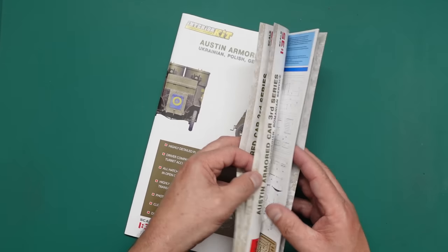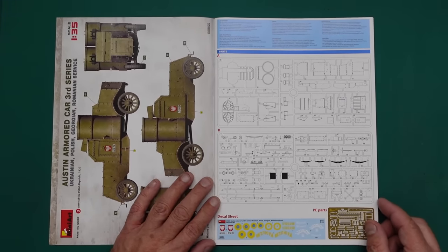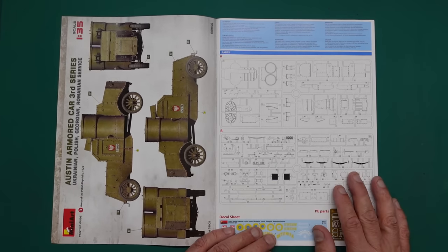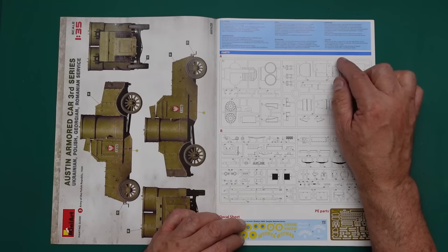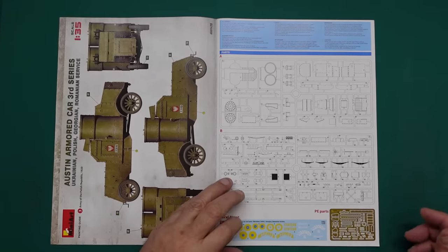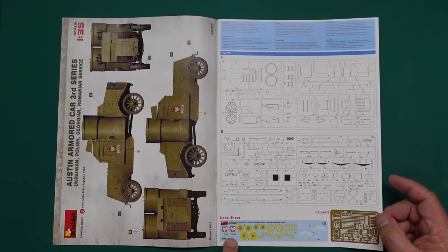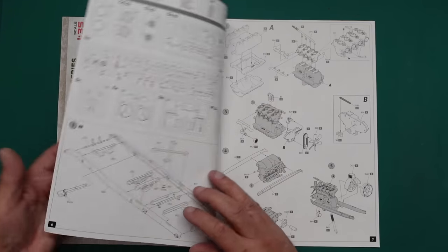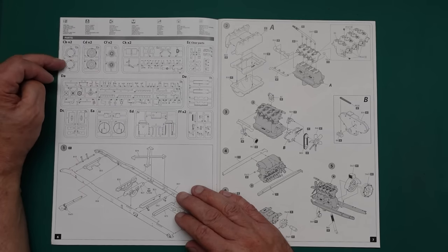Going into the manual — typical Mini Art style, lovely quality paper, sprue call-outs, no parts unused. The last language listed is English. There are cautions about glue and paint near a flame. There are just two main sprues, plus the decal sheet and the PE — quite a comprehensive PE sheet. Over the page we have the rest of the sprue call-outs, and I can see straight away the tires have lettering on them.